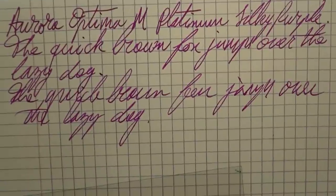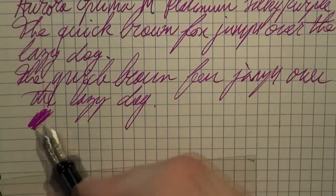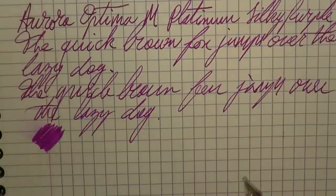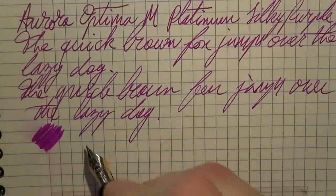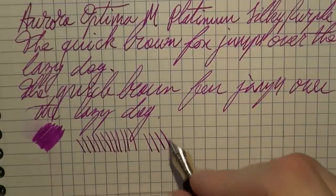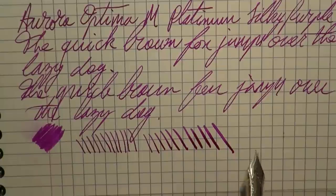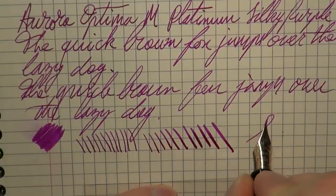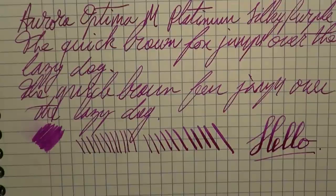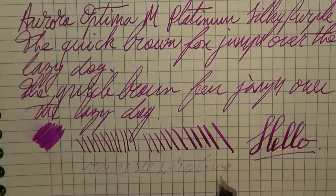Even ink supply — the feed really does a wonderful job keeping up with the writing, and I find that a very pleasant experience. Regarding wetness: because of the slight tooth of the nib I have not really experienced hard starts, even on this very smooth Clairefontaine paper. It's not an ultra wet pen. You can put down a pretty fine line without any pressure, and then as you add pressure you can take it quite far — at least to a broad I would say. Definitely not semi-flex — you have to apply some pressure to the nib. Reverse writing is very dry and very scratchy — I would not recommend that with this nib.